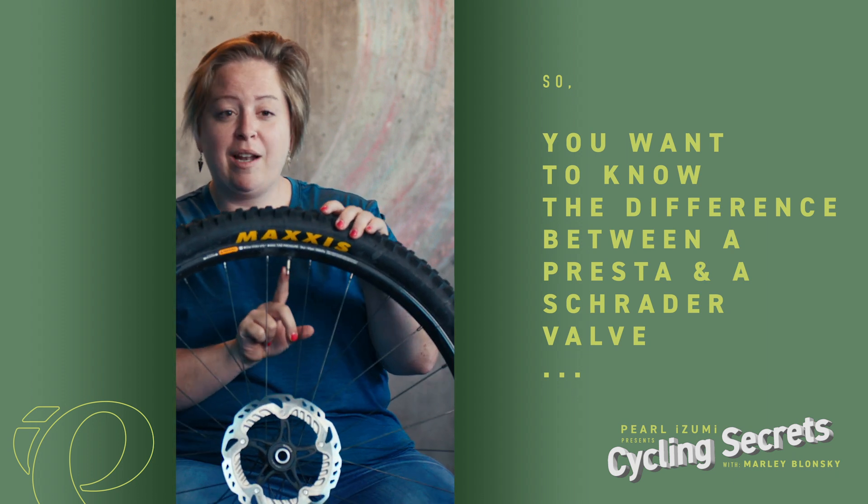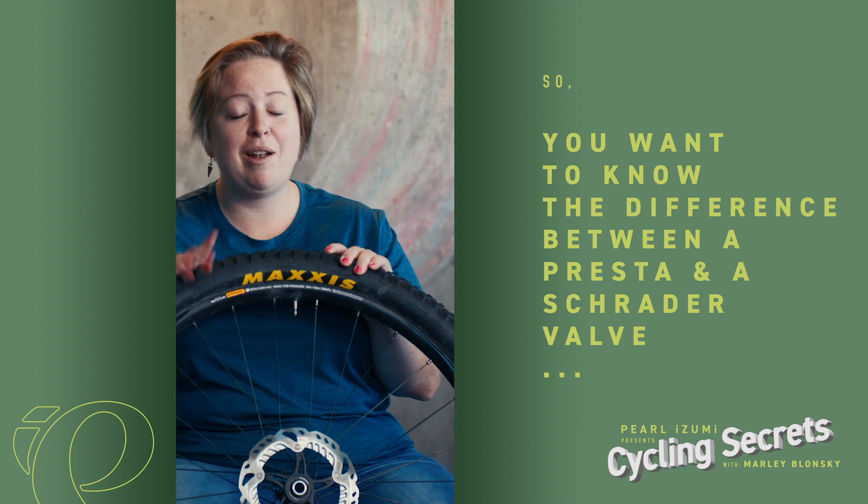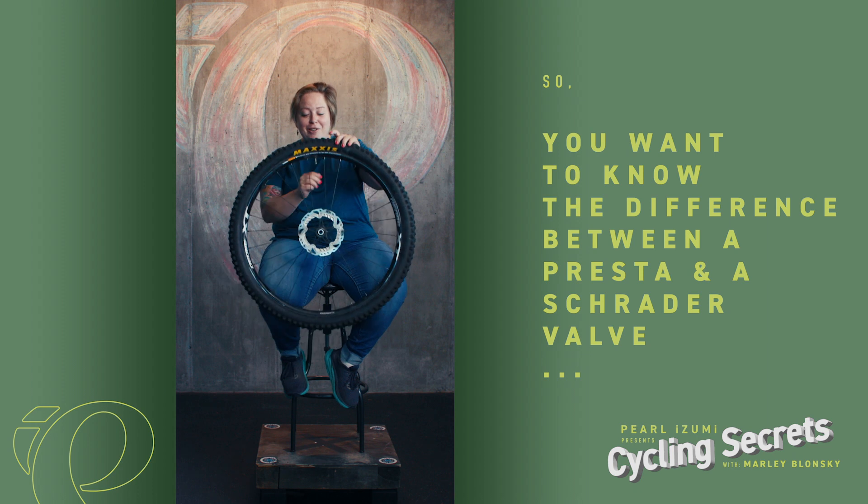When I got my first bike that had a Presta valve, I had no idea how to air it up. I took it back to the shop and said my bike is broken, I can't air up the tires. Turns out it wasn't — you just have to know how to do it.